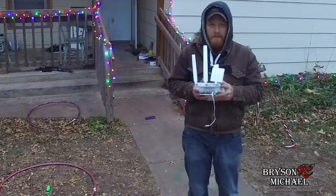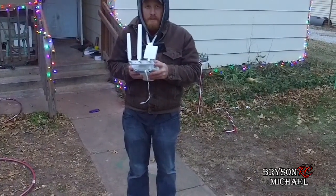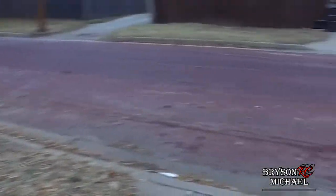Anyway, we'll talk to you guys later. It's Bryce and Michael RC. Please hit that subscribe button. We'll see you guys — have a good one. Bye!